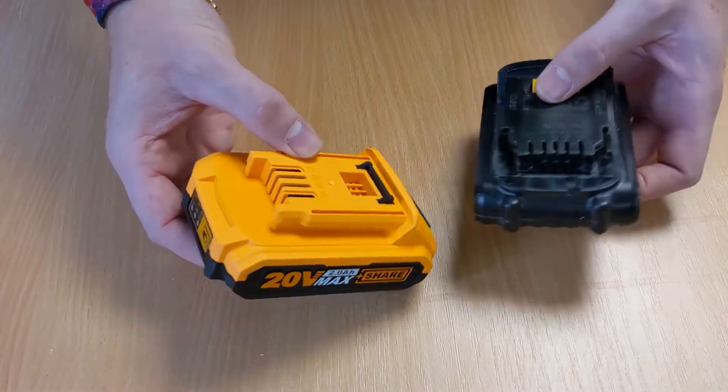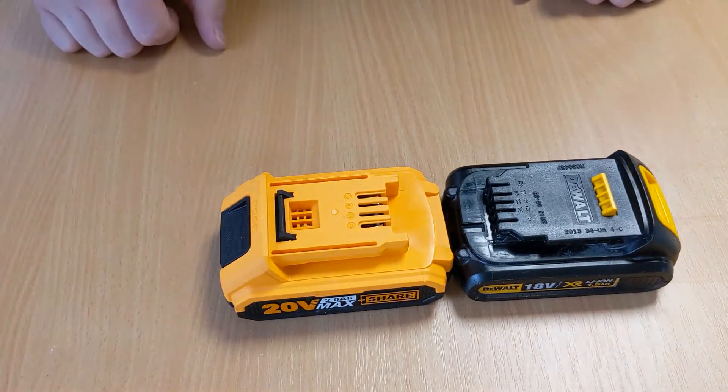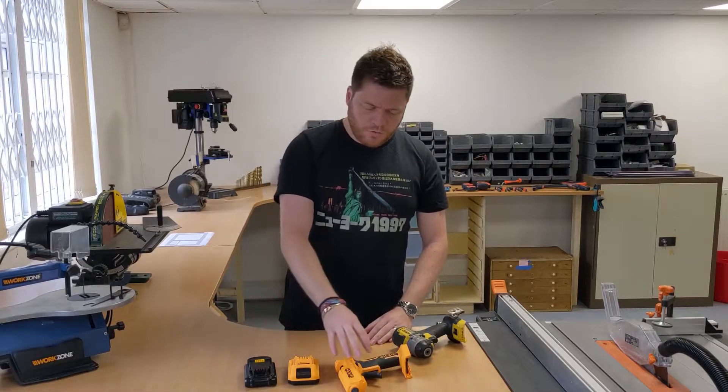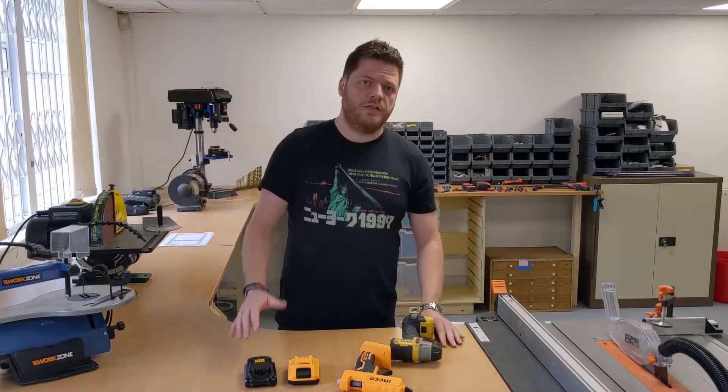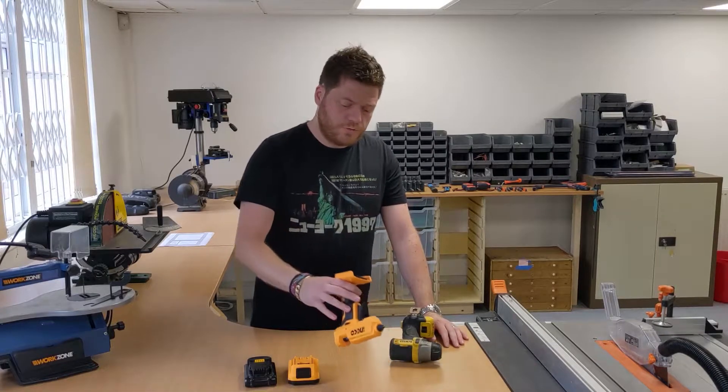They have very similar terminals as well, but they don't — they're slightly different. So we thought it can't be that hard to do it. We've got things here like 3D printers and stuff like that, so let's have a go at printing our own battery terminal.